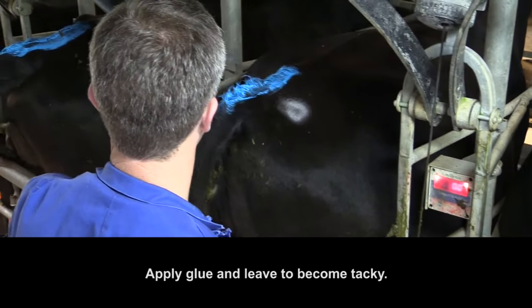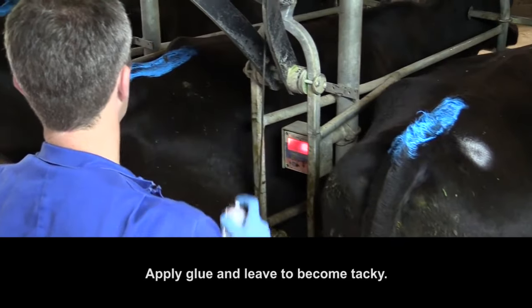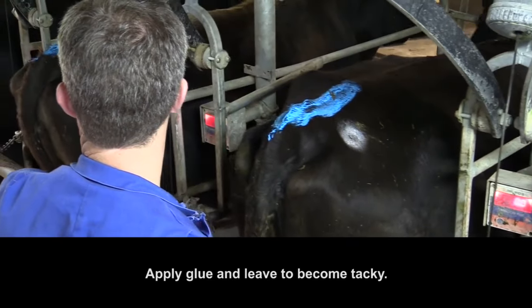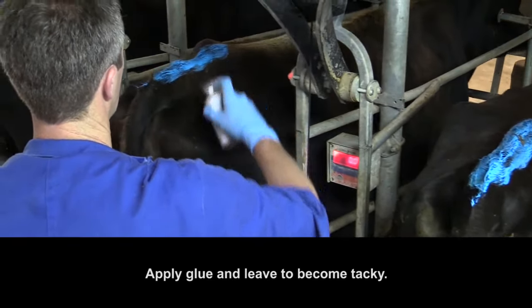Apply the glue about a hand width to one side of the backbone, behind the hips and forward of the pin bones. The circular patch of glue should be slightly larger than the FlashMate device. One can of glue is enough for 50 FlashMate applications. Leave the glue for a few minutes to become tacky.